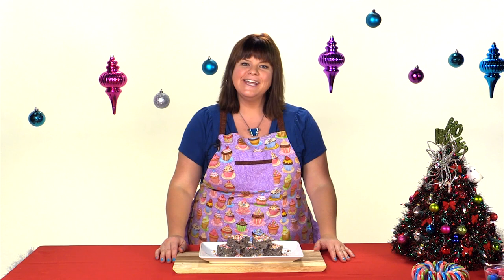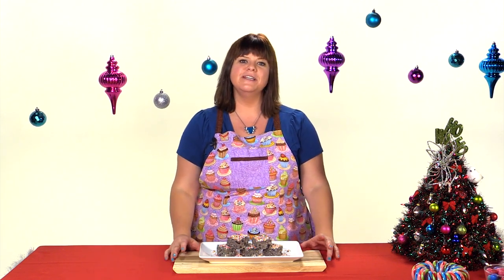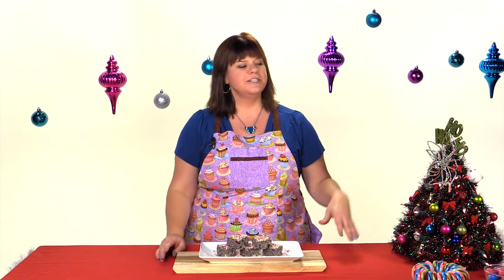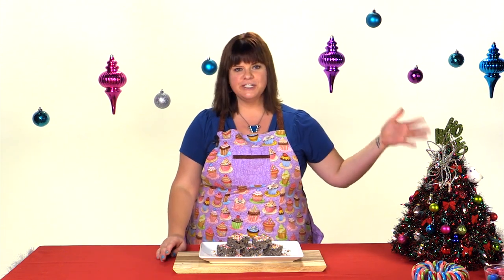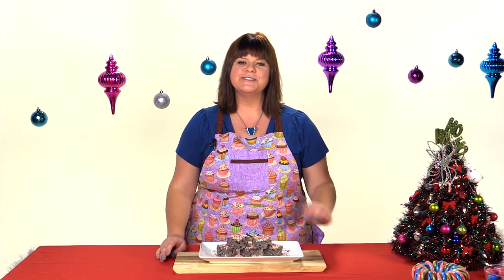We're here at YouTube Space LA and we are filming a bunch of Christmas themed videos and we thought we'd love to share our decorations. Make sure you head over to Cooking and Crafting and check out her Christmas tree — how to make it out of hangers. Can you believe that? So let's get started on our cake batter bars.